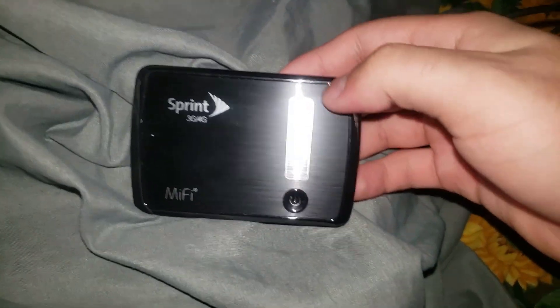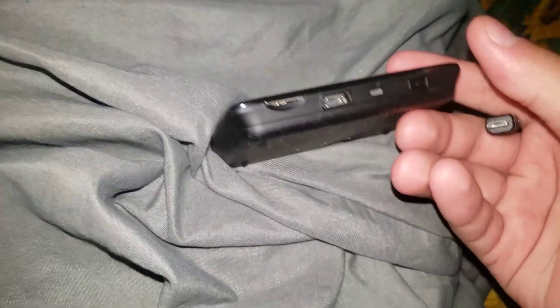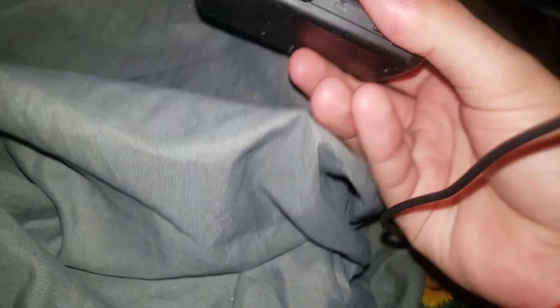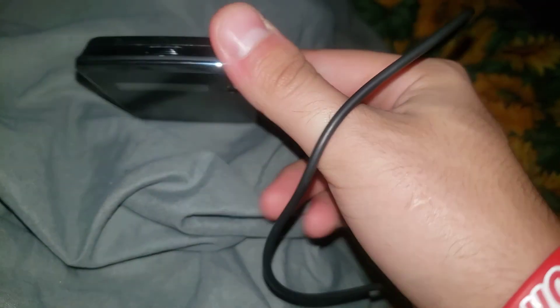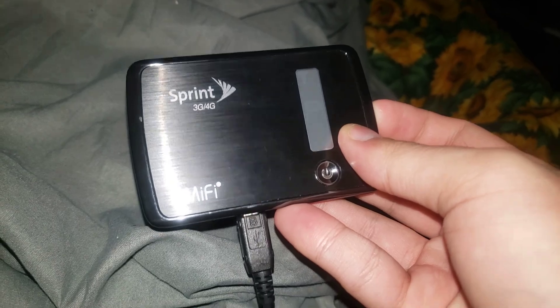So we have unboxed a brand new Sprint MiFi. Right now I need to find the port — let's plug it in right there. After that I think I can just turn it on. Wait, is that the switch? Let me see if it works. We're gonna hold it down until something comes up.